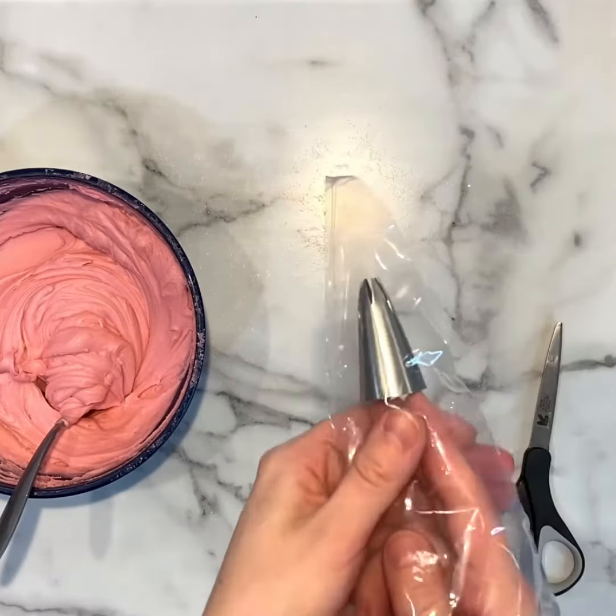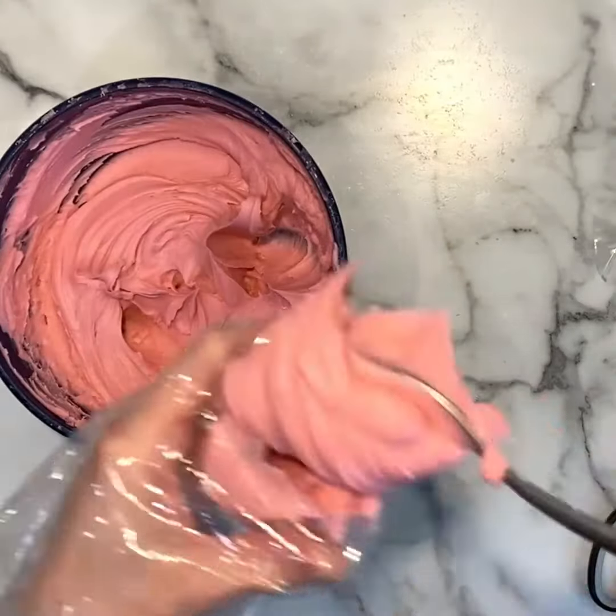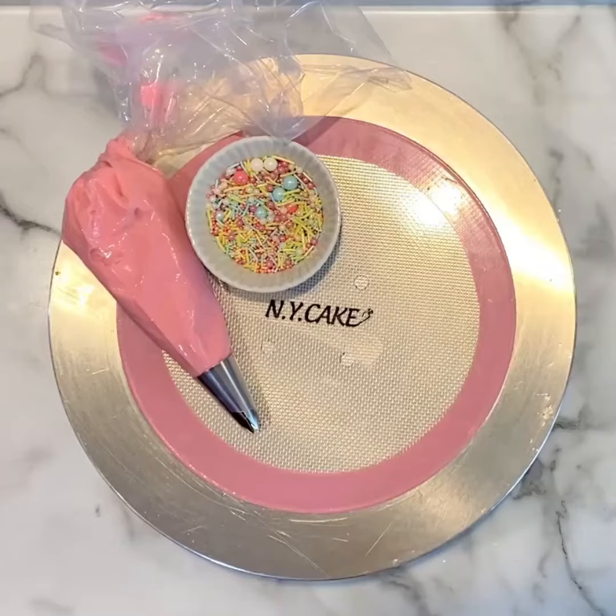I'm going to pipe a border at the top of the cake with a 1M tip, and I'm filling my piping bag with this pink American buttercream that's a bit thicker consistency than the frosting I used to cover the cake.